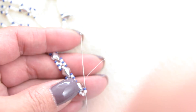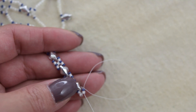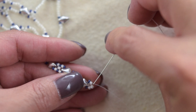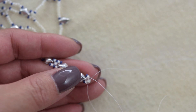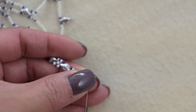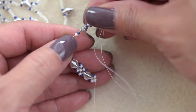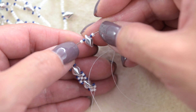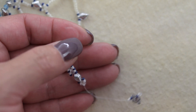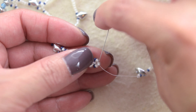Come down through the 15 and through the 11, then sew through the 11. Pick up an 11, a 15, a diamond double, a 15, and an 11. Our thread is exiting from the 11; we are going to sew back through the same 11.